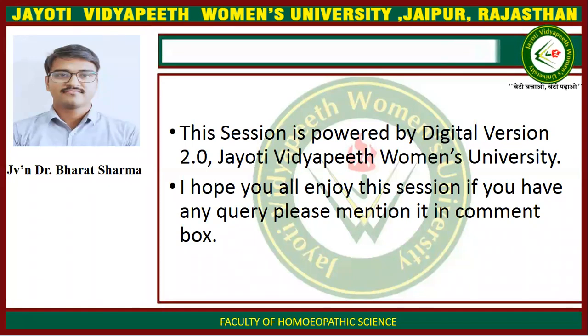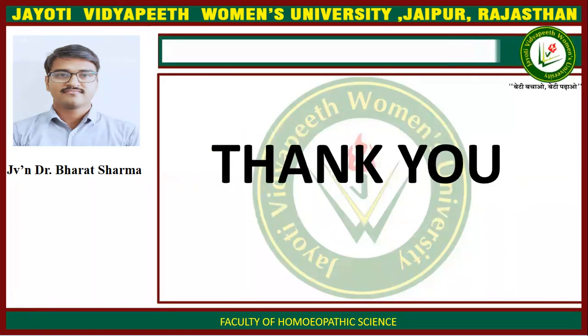This session is powered by Digital version 2.0, Jyoti Vidyapeet Women's University. I hope you all enjoyed this session. If you have any query, please mention it in the comment box. Thank you.